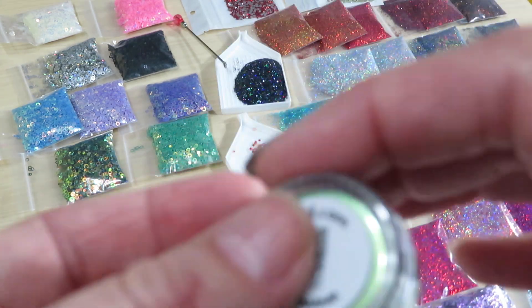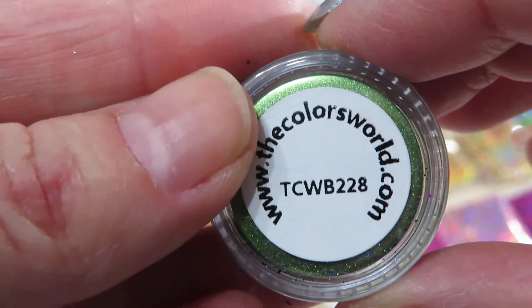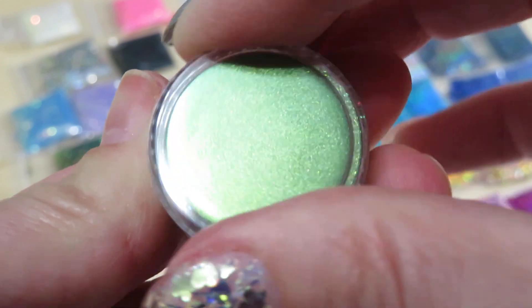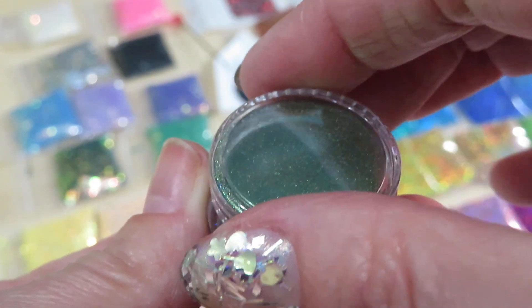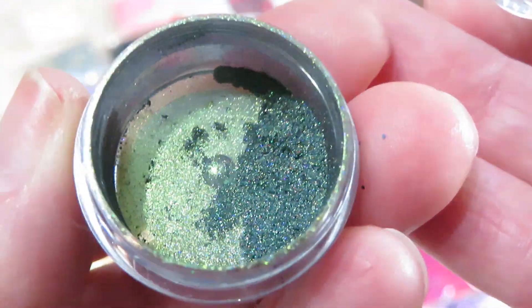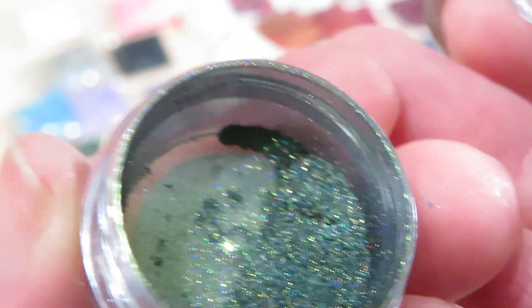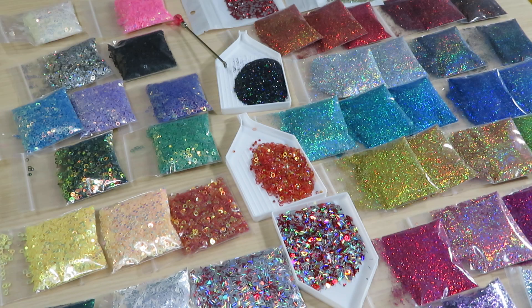Next one we have green — here's the number. Guys, this and the next ones — we're gonna do a tutorial together with these products because I love this glitter so much. I want to do all my nails with this product. Look how pretty — it's like it magnetizes you!